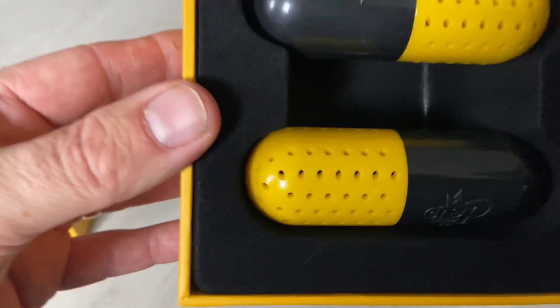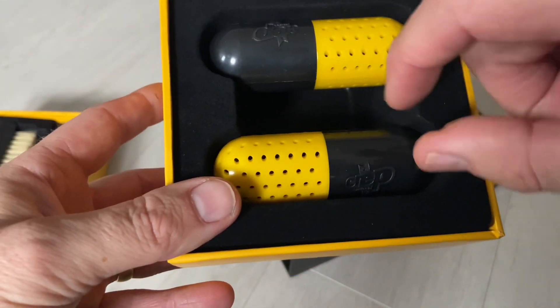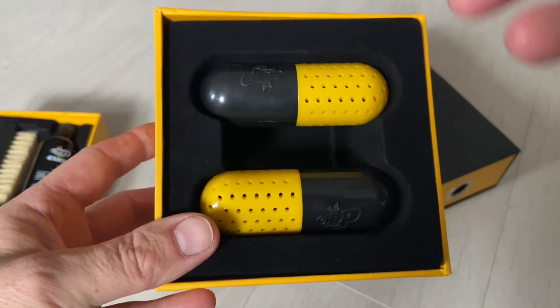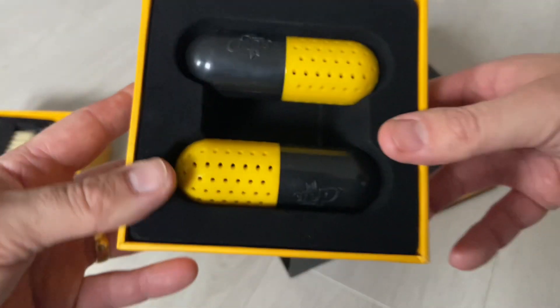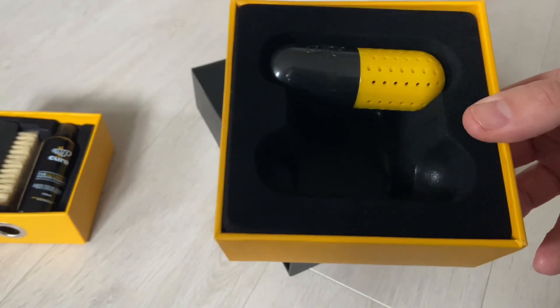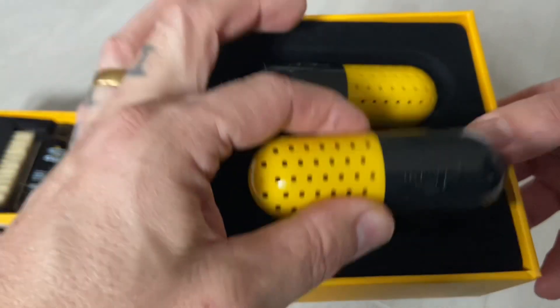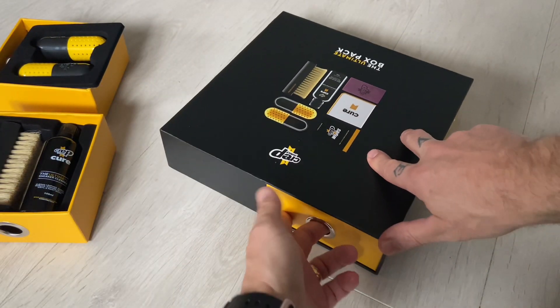These things here — I believe you put them inside the sneaker, twist them, and it gives a nice scent. It rattles — kind of smells like fresh sneaker, which is cool. Two of those.